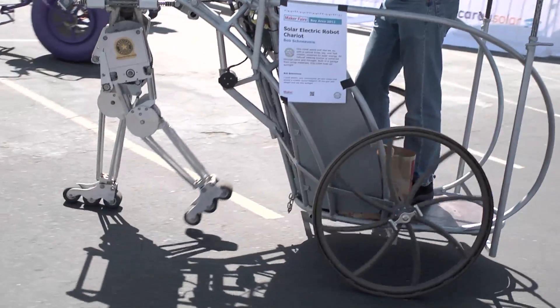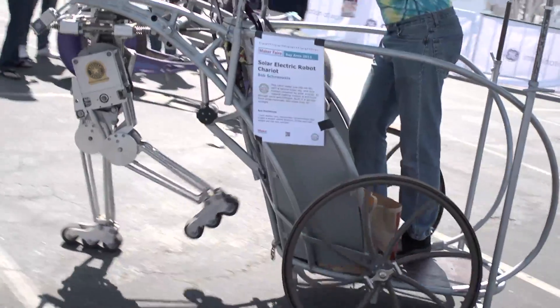Bob is a regular designer-maker who builds electric race cars, electric motorcycles, and he's been in the electric vehicle scene for probably 25 to 30 years. He is a professional machinist — that's what he does for a living.